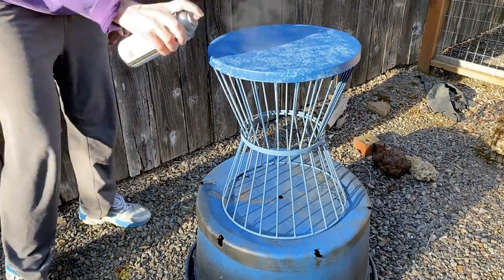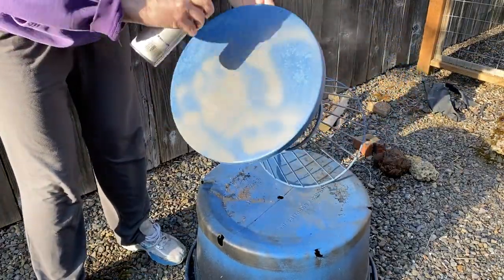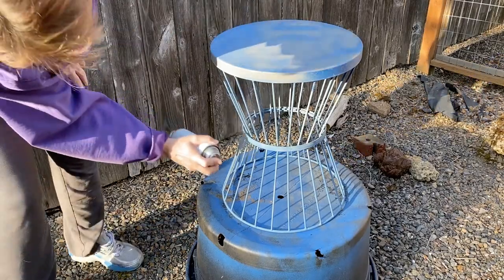Today I am spray painting a table, and I left this video in because I think you should see that not everything goes perfectly. Many times you're going to see projects where I or other YouTubers make something look easy.